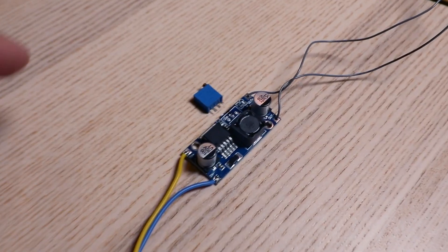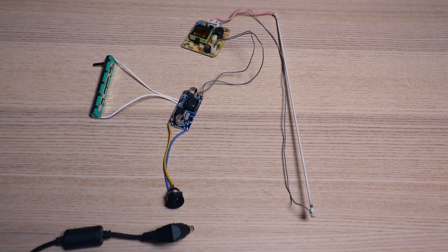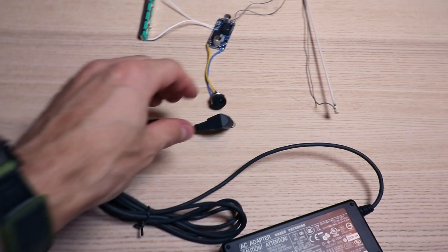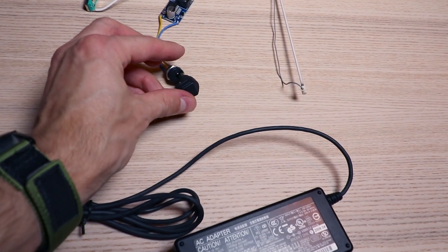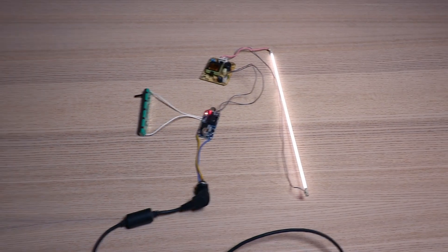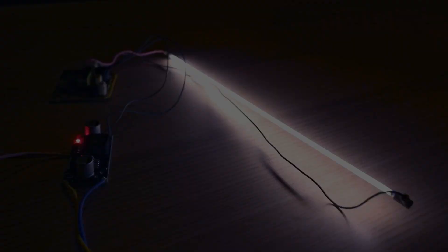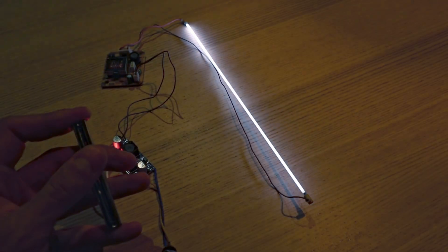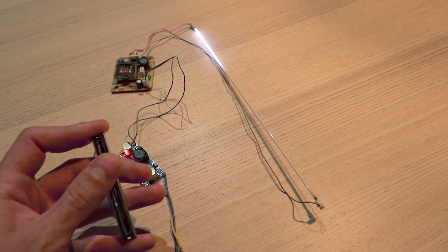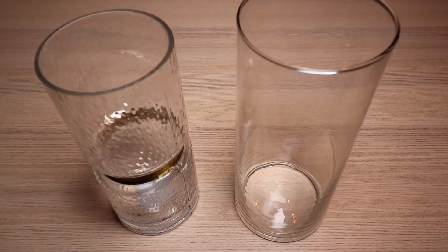24-volt DC goes to the step-down converter, and whatever comes out goes into the power unit for the tube. I took out the on-board trimmer on the voltage regulator and wired the same-value fader in its place. Let's plug it all in — it works! Look at that thin line of light. You can only dream of something like this in the LED world. And remember the dimming? When the input voltage gets low enough, the light will gradually shrink in a very satisfying analog way.